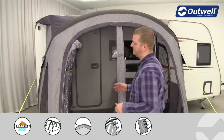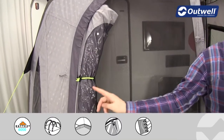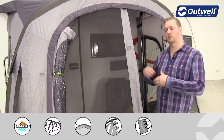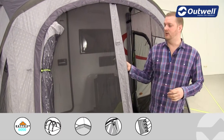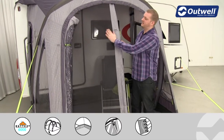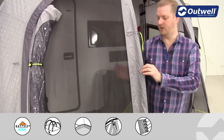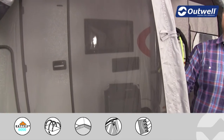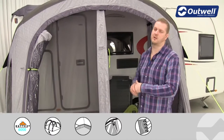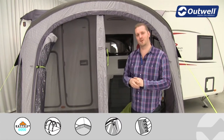Coming round to the front door, you can see here that we have rolled away the main outside door, and there's also another large tinted window here. A really nice feature is that we then have a secondary door which sits behind the main door on the outside — this is a full mesh panelled door. There's a large mesh panel on this side and another large mesh panel at the front. This allows lots of cool fresh air into the awning on a hot day, but if there are bugs around, this is hopefully going to keep them out.